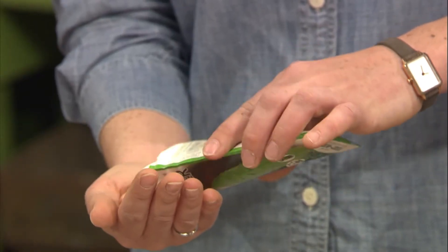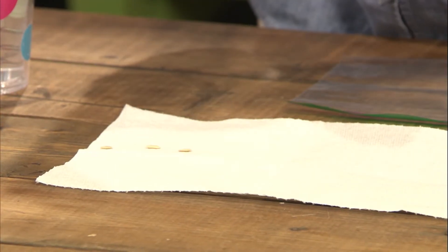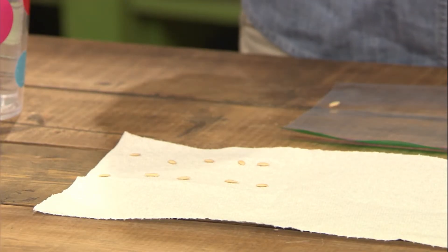I'm simply going to lay out a few seeds. Ten is nice because the mathematics are easy when we do some germination testing. So now we have ten seeds simply laid out on a piece of paper towel.